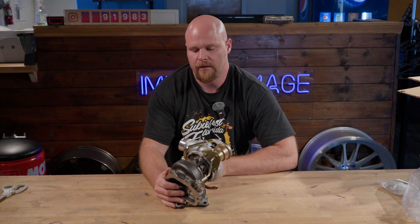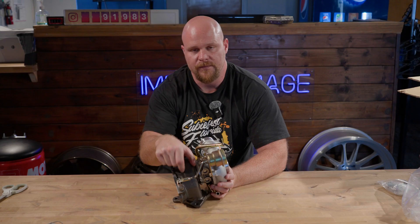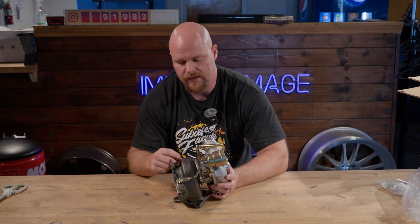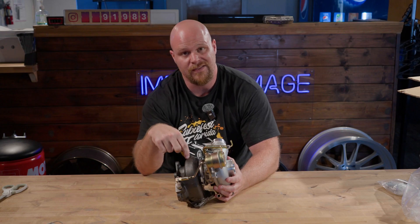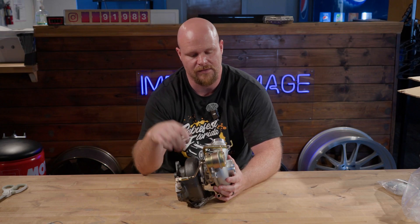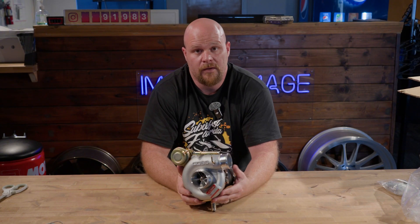This turbo also comes with an 8-centimeter turbine housing. What the 8 centimeter refers to is this piece here — this is called the scroll. Basically, the distance between the bottom and the top on the inside of this housing is 8 centimeters, and that's where you get your turbine flow from.